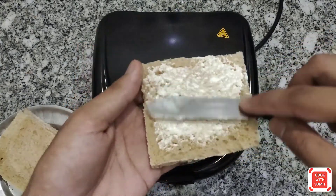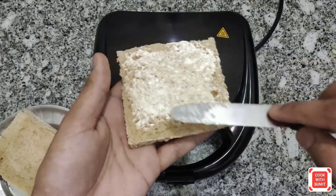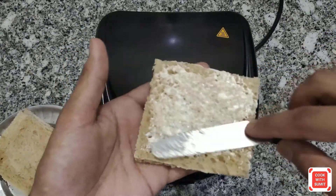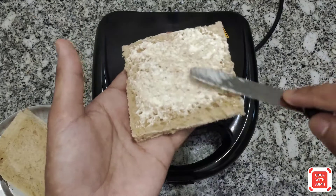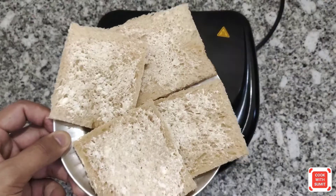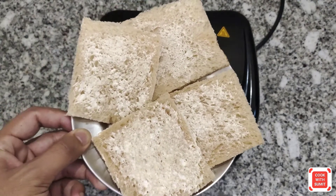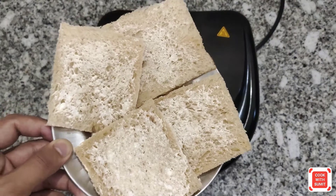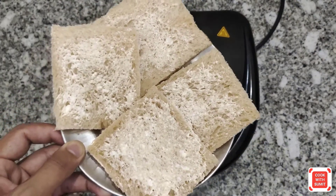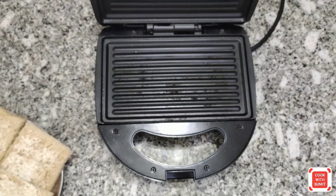If you want to use salted butter, then use less salt. If it is unsalted or homemade butter, then you can use as much salt as I have told you. Put the butter on all sides of the bread. I have put butter on all 4 slices of bread. Use only a little bit of butter. Until it is warm, it is completely ready.